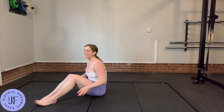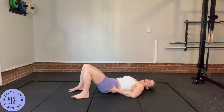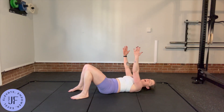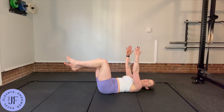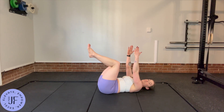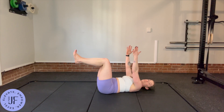You're going to get into that tabletop position, back completely flat against the ground, glued there, active shoulders, and then a 90/90 position. If this feels easy, your knees are probably a little bit too bent — bring them out a little bit.